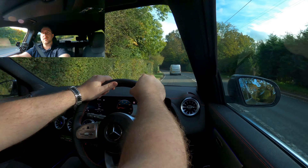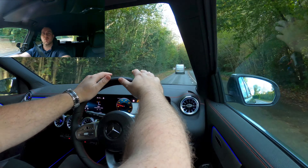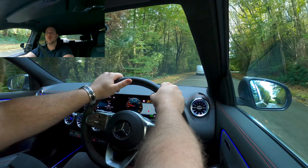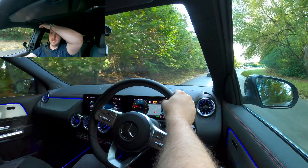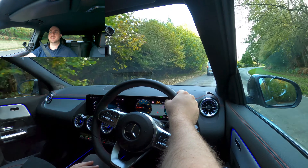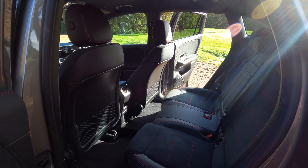In terms of ergonomics — I'm six foot four and I did think that because this is the smaller of the Mercedes SUVs, and I'm a bigger guy, I would have not enough room. But I've still got plenty of headroom, nothing encroaching around my head, plenty of room for my legs, and I can put the seat back quite a long way if I wanted to. Very comfortable for taller people.